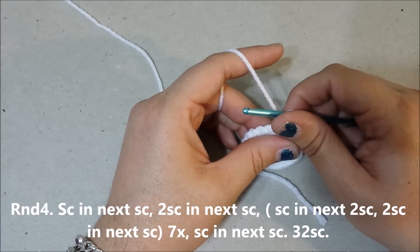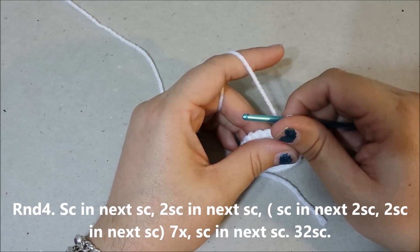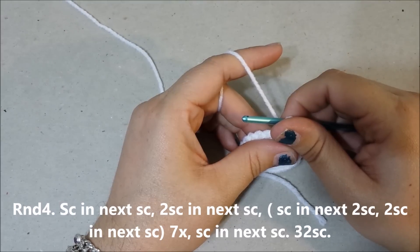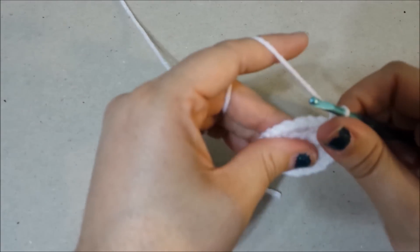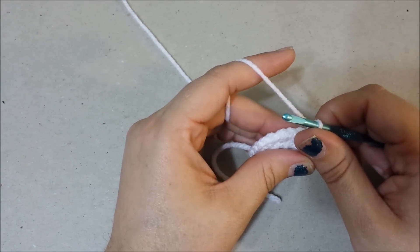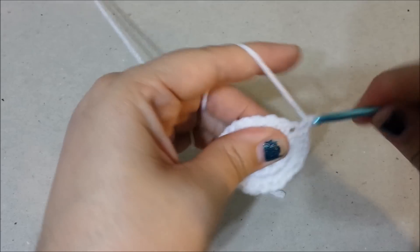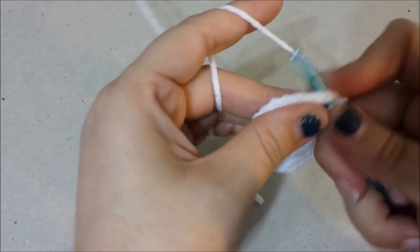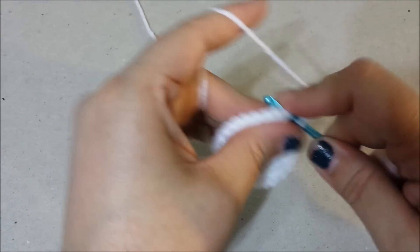Round 4: single crochet in the next single crochet, 2 single crochets in the next single crochet, single crochet in the next 2 single crochets, 2 single crochets in the next single crochet 7 times, single crochet in the next single crochet for 32 single crochets at the end of round 4.